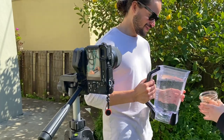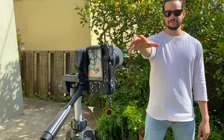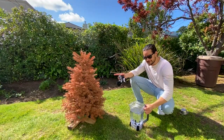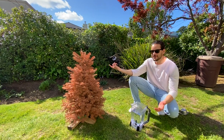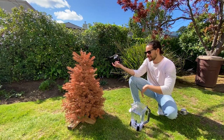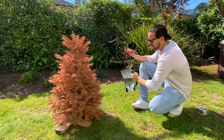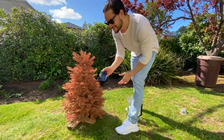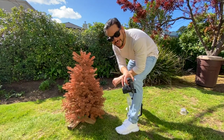That was way too early. This right here is a Christmas tree that we've had since December — it used to be green, believe it or not, but it's been sitting out here for months. The idea with this one is to take a whole bunch of water, throw it from the side behind, and have it all splash and then get a picture of the water coming through the tree. I think this one's going to be an interesting one — I don't know if it's going to work out.